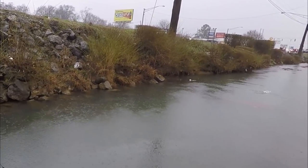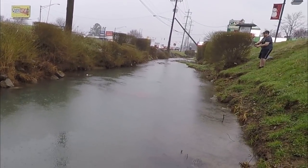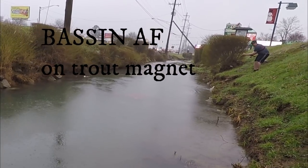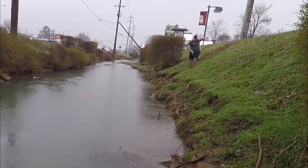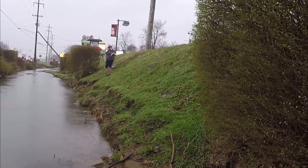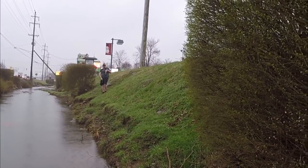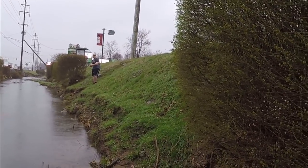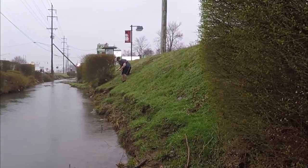Some bass — good one, man! That's a largemouth — wow, that's a good one. I wish I could catch one, but I'm pretty sure being so small, the bigger fish aren't going after it.